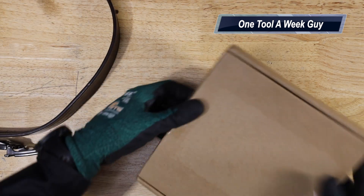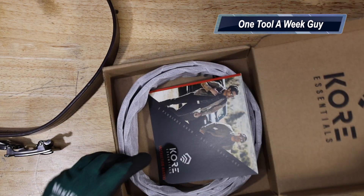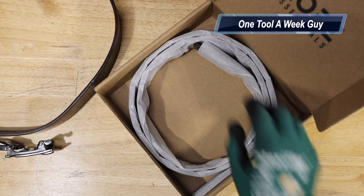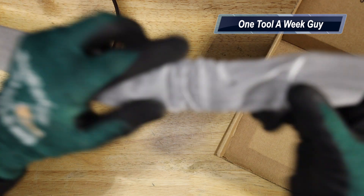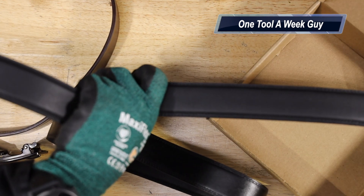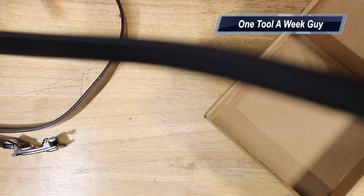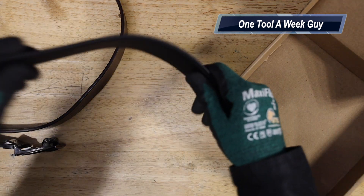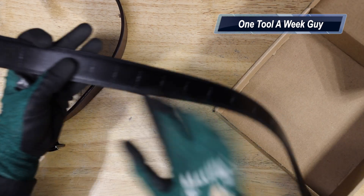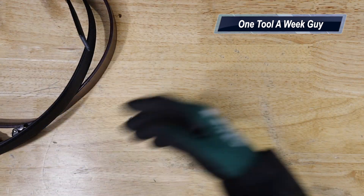I went ahead and purchased a new replacement belt — just the belt itself, not the buckle. It comes with a little section and instructions on how to use it. As you can see, this is the black leather belt. All you do is size it up to whatever size you need, cut the leather, and set it up — that's the little box it comes with.